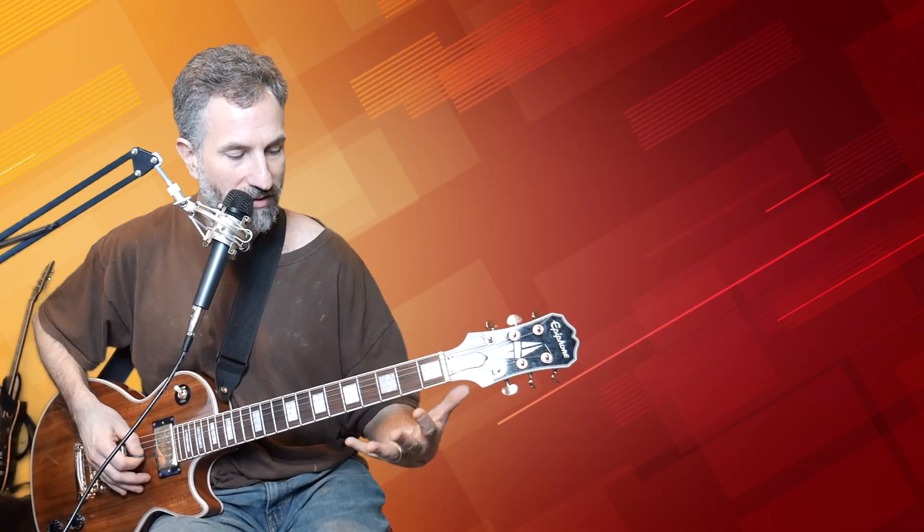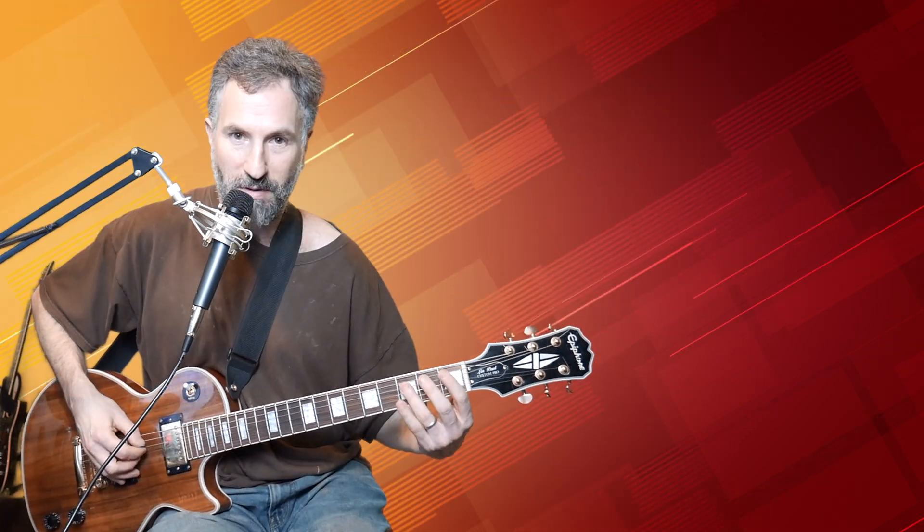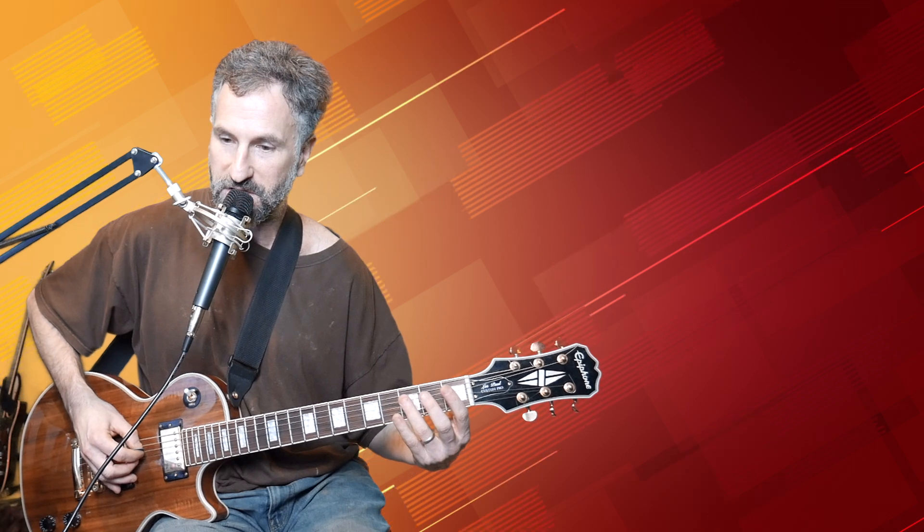The first one is: I'm taking my middle finger and putting it over the third fret of the D and the G. I'm picking down with the pick on the D, picking up with my middle finger on the G, and I'm muffling with my palm.